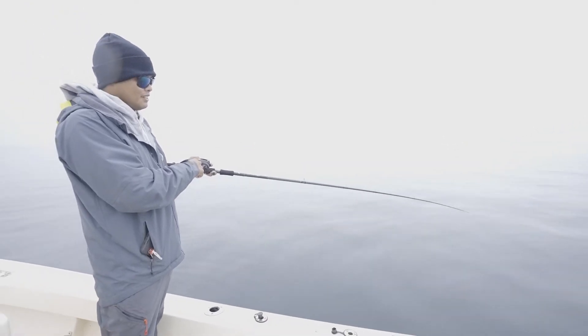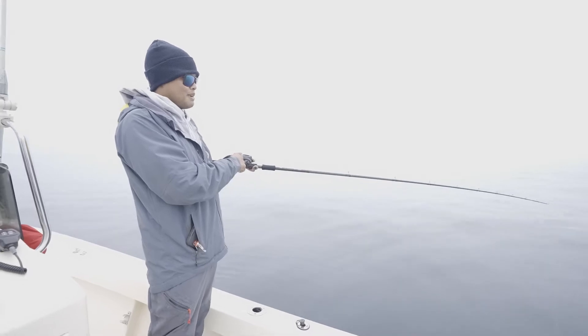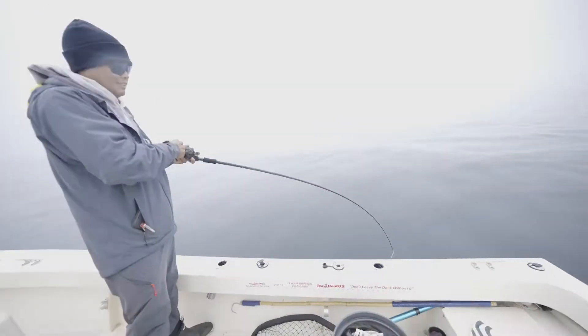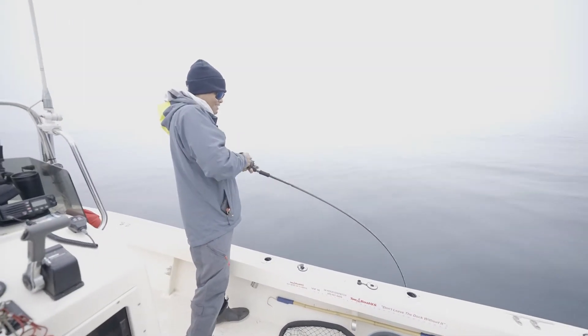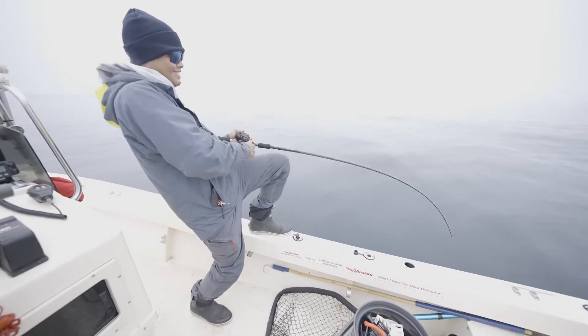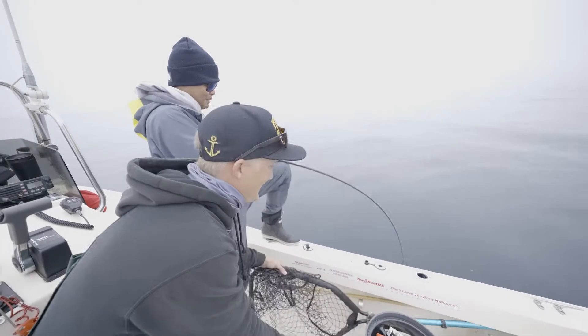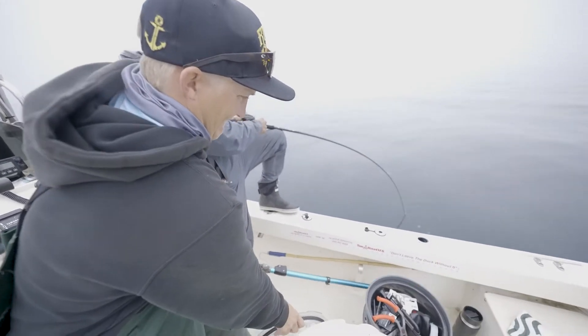We just got our first engagement of the day. Someone's chewing on this mackerel. There's some weight. You got him? We are bent out. I'm pretty much buttoning that drag, getting off the bottom.